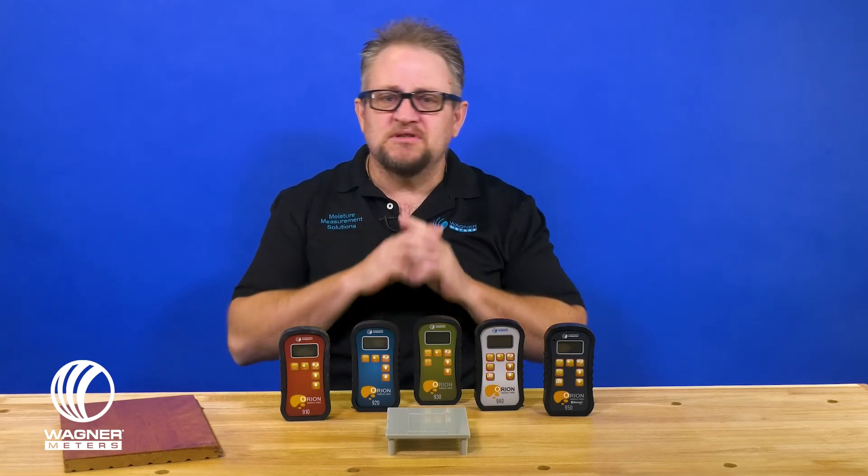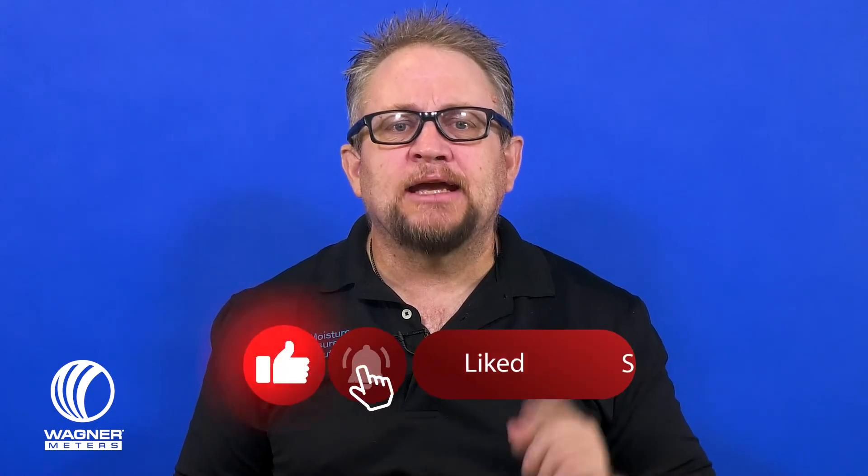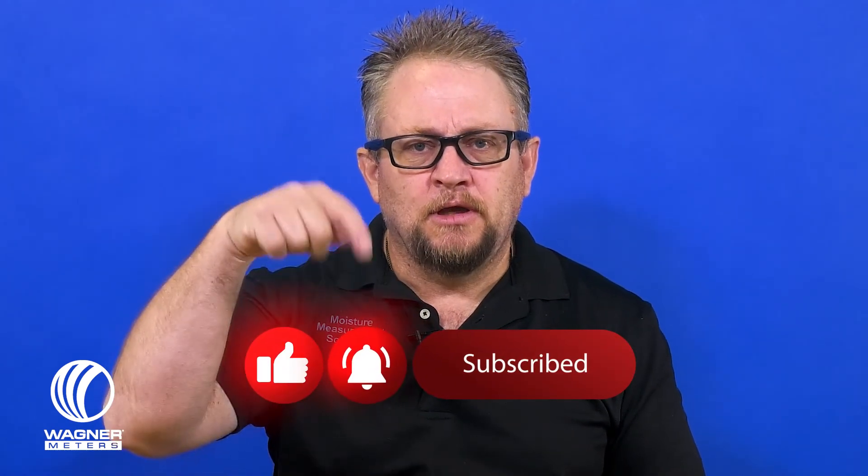If I can answer any questions, please email me at jspangler@wagnermeters.com. Thanks for watching, and while you're here, check out these other videos and click subscribe.